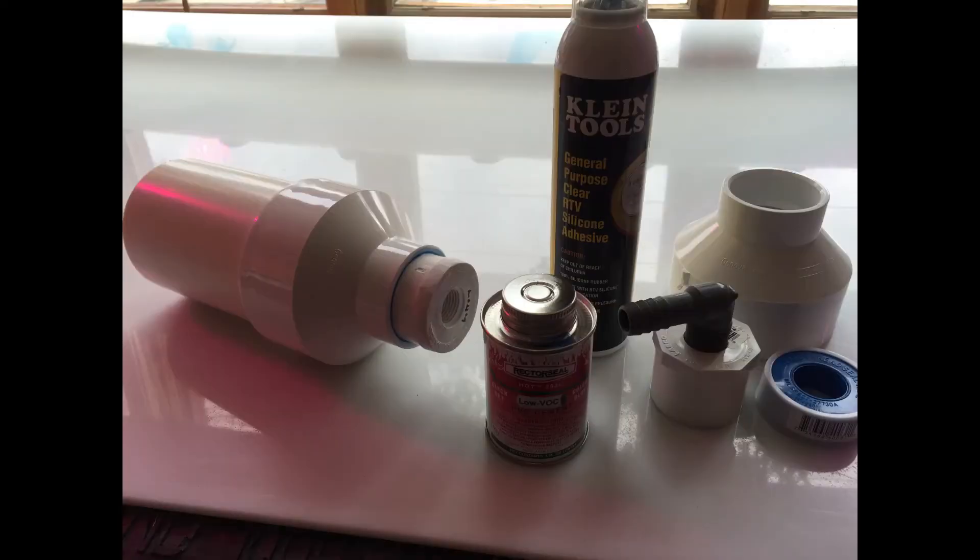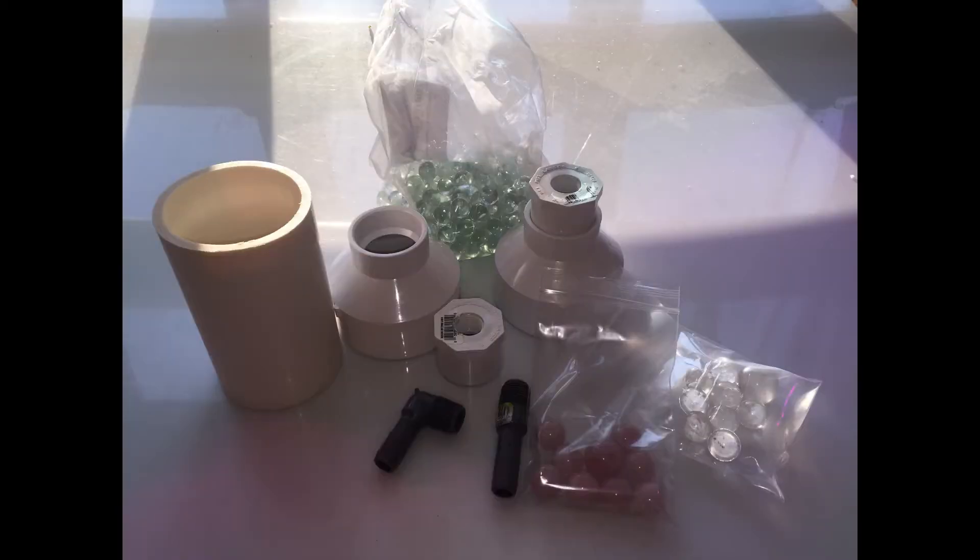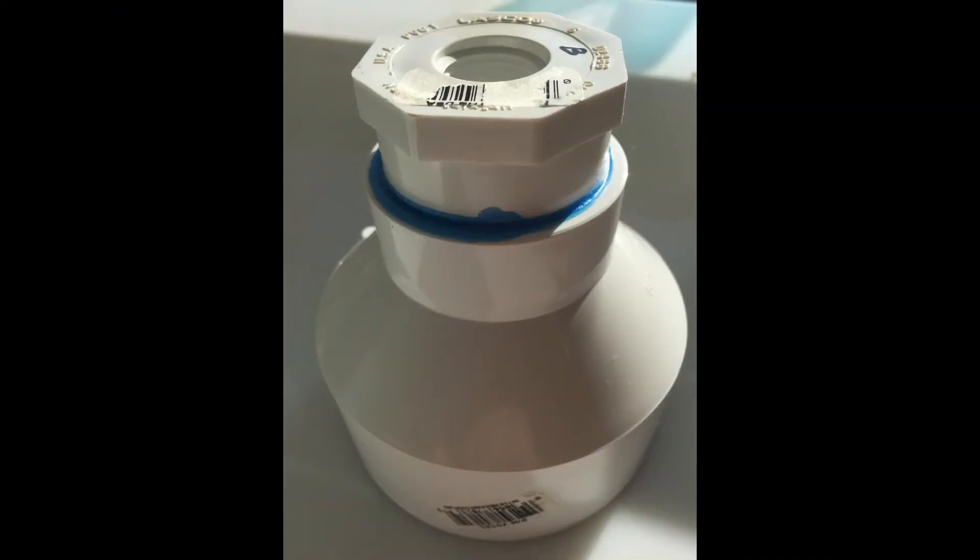This video goes over what the structured water device itself looked like and how we built it. We used PVC tubing and various PVC fittings, pipe sealant, and some silicone to seal it. We added a threaded piece so that we could add tubing or whatever device we'd like to hook up to that threaded area. We used round lead-free glass marbles for most of the device inside.